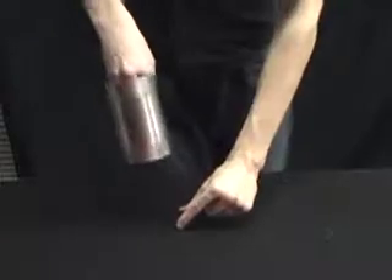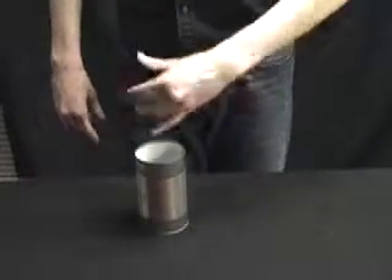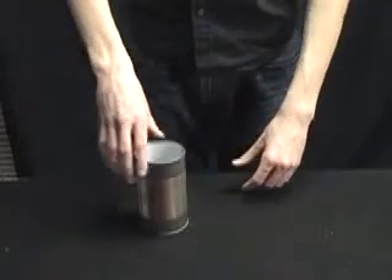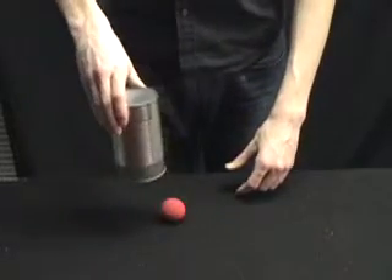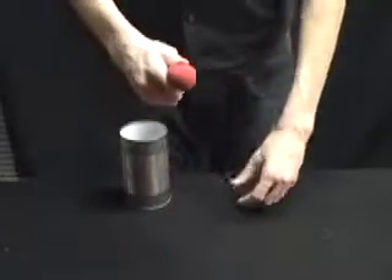For this trick we need an empty can right there and we're going to need an invisible sponge ball which I'll place underneath it like that. If I just give a little magic wave over the can, that invisible sponge ball should become visible like so.